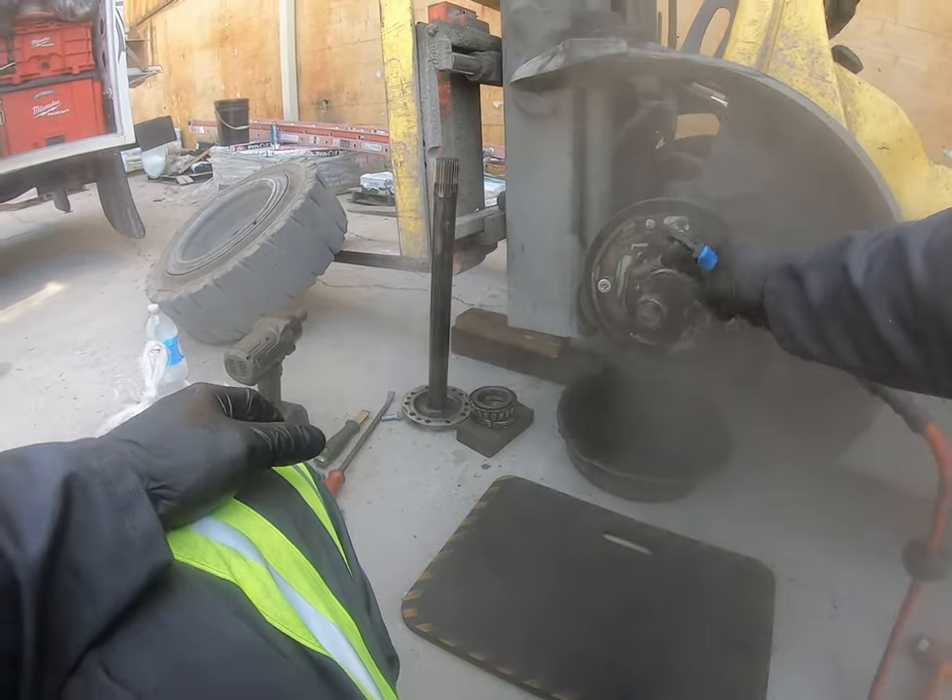Some of these master cylinders come with a pressure sensor on the bottom, kind of like an oil pressure switch. Make sure you remove it and swap it onto the new one, because they don't always include a new one with the replacement master cylinder. For bleeding the system: this master cylinder doesn't have a bleeder screw, so we're going to use the line on the actual master cylinder. Pump it 10 to 15 times, hold the pedal down, open the line to let air and fluid out, then close it quickly while still holding the pedal. Repeat that process three to four times until the pedal gets hard - that's how you know there's no air in the system.